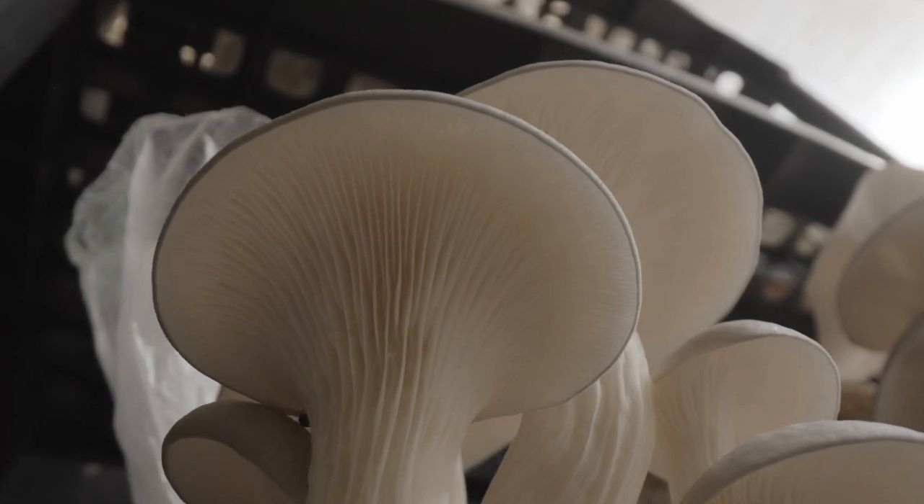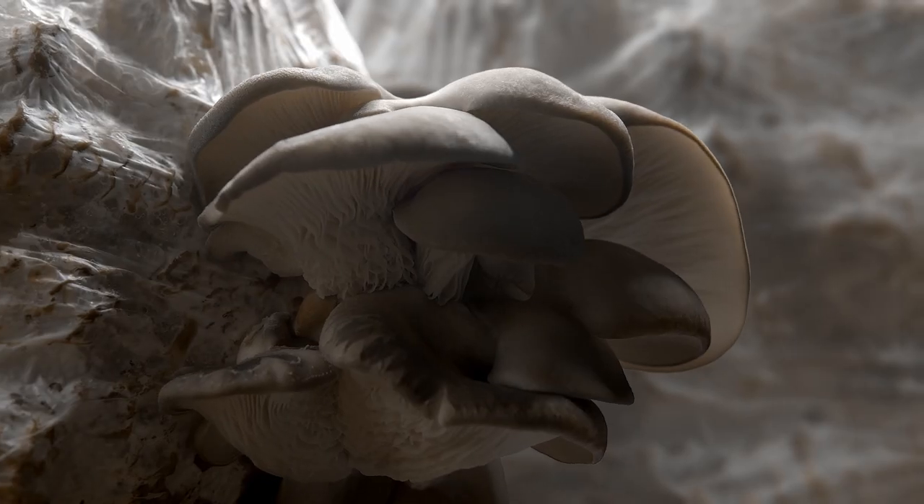The knowledge that I gained from the course has helped me in what has been a gift given to me — a farm that was already up and running and that I'm now cultivating and growing gourmet mushrooms.